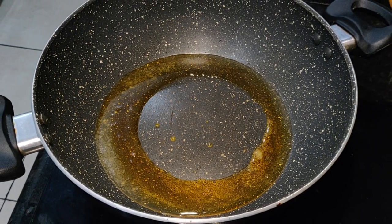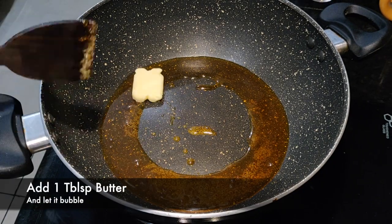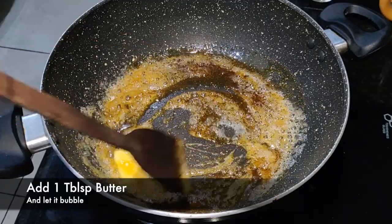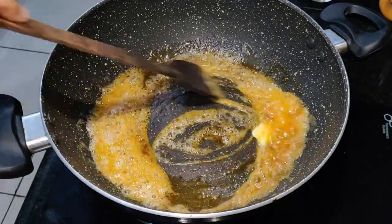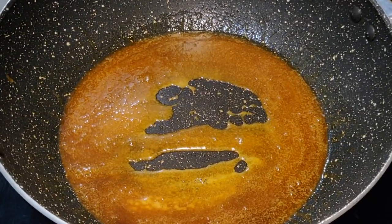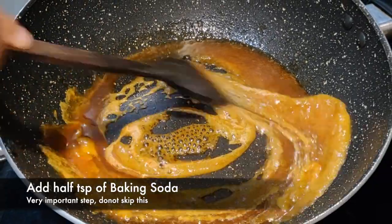As you can see, the caramel has turned out good. After that, you will add 1 tablespoon of butter. Once you add the butter into the caramel, you will then add 1 teaspoon of baking soda.